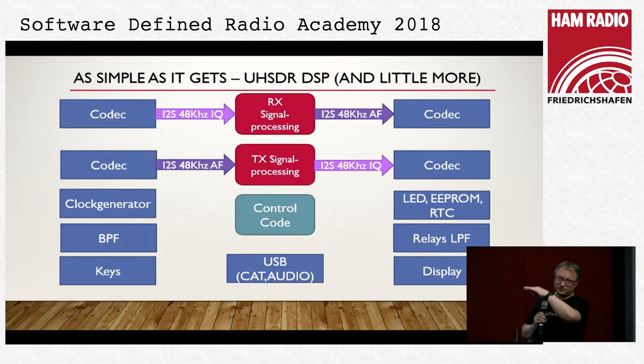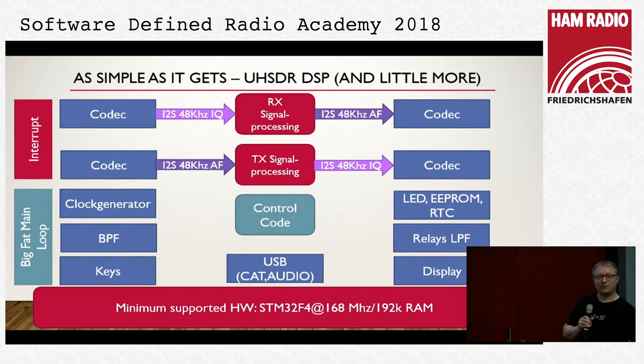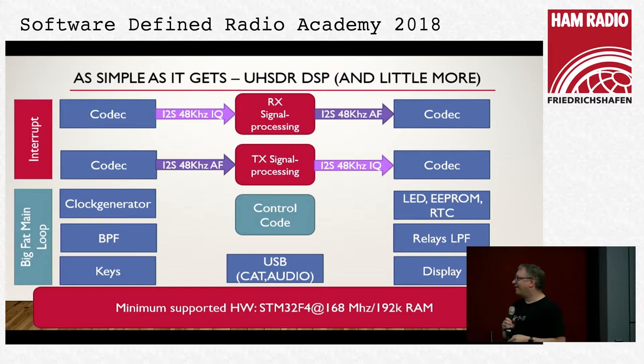All signal processing runs in an interrupt, and all control code runs in what is called the big fat main loop — a simple thing where we do one thing after another with nothing fancy. That creates a number of problems, especially given the hardware. We have 168 MHz as the lowest frequency and 192K RAM — that is K, not megabytes. So no one-mega-sample FFT in that thing. We are talking about 600 microseconds of interrupt time, and the red part goes up to 90% on the F4.